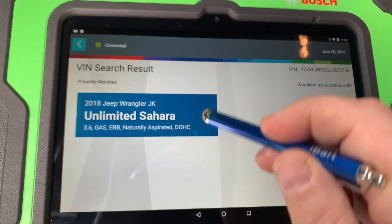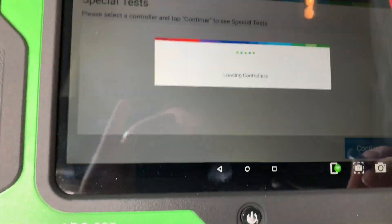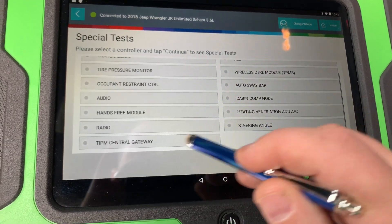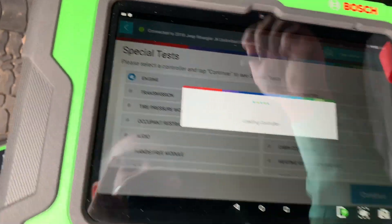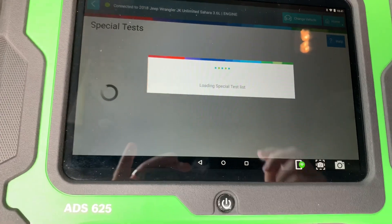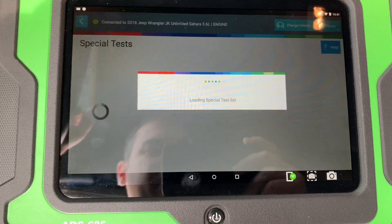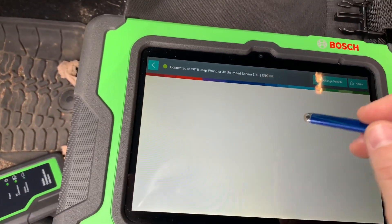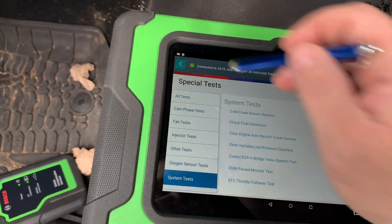As you can see here, the Bosch ADS is connected to Wi-Fi. We're going to go to special tests, then engine. What I'm checking here is to see if it has a secure gateway module on it. It doesn't look like it does at first — well, actually I'm not sure because it's letting me into tests. Let's go to system test and check the modules.